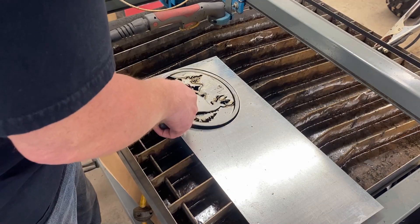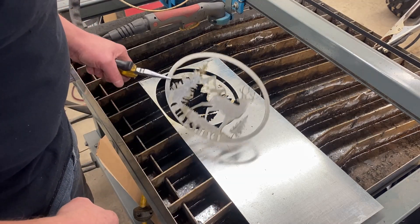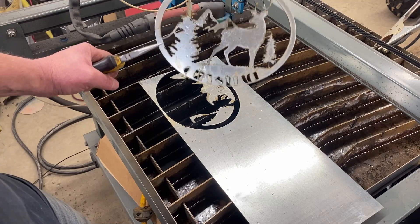I was just planning out my plasma table with this one. I knew some of it wasn't going to turn out properly just because some of the openings were so small I couldn't get my lead-in right to cut those, but it still did a pretty nice job.